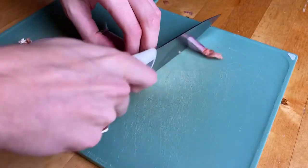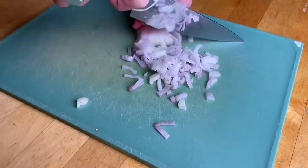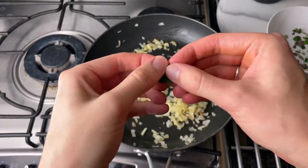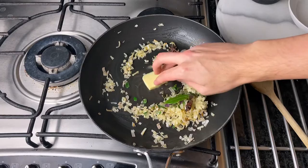Start by dicing your shallots by cutting them in half, cut them down lengthways from the root to the top and cut them into small pieces. Then cook those down for around five minutes on a low to medium heat, then go in with bay leaf, star anise, thyme, garlic and melt in another butter and cook them for another few minutes.